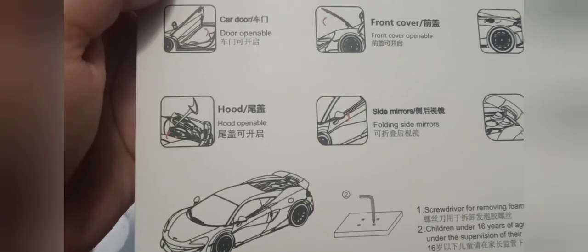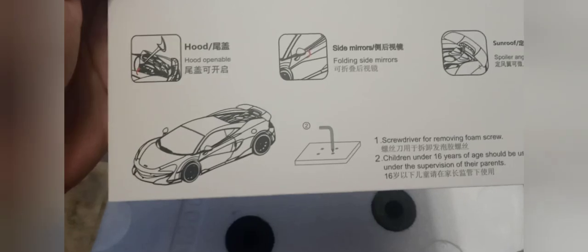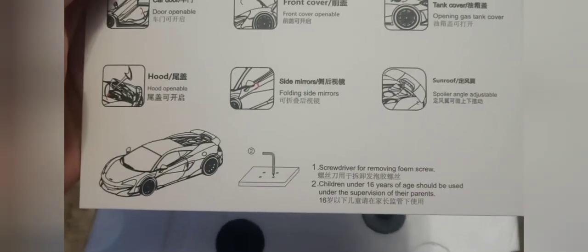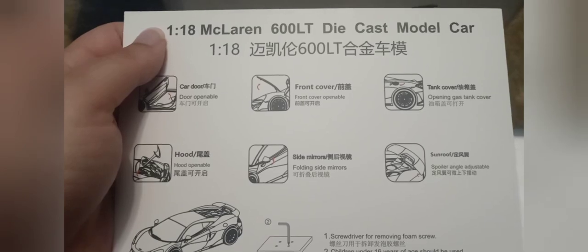The car also has an adjustable spoiler that angles up and down, the mirrors can fold, and the hood lifts off just like the Auto Art McLaren 570S. You can use a screwdriver to unscrew it and get it off the foam cradle plate. The manual is also in Chinese.